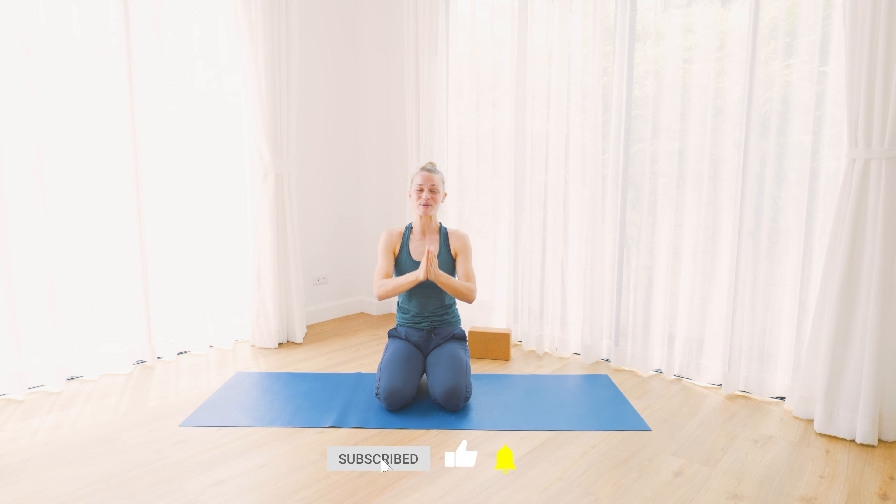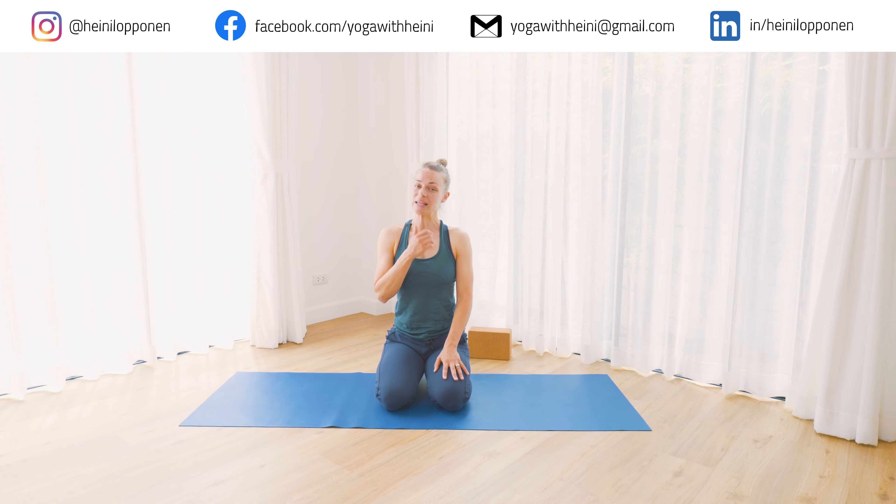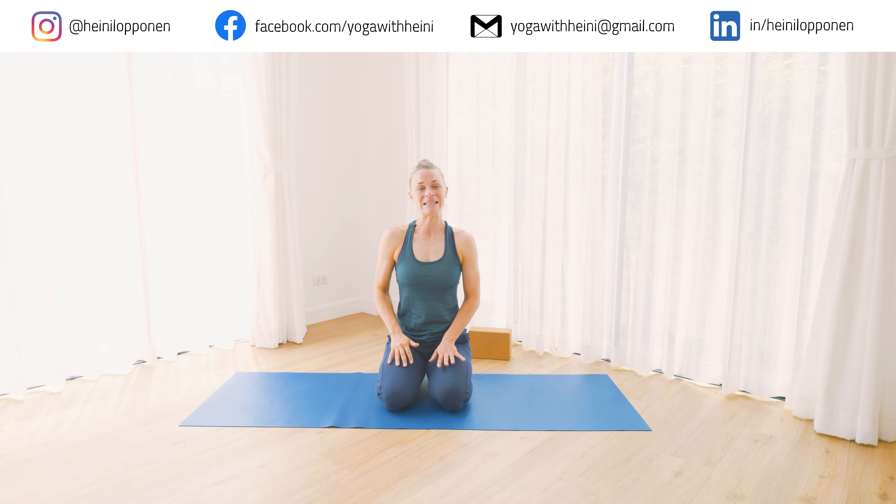Thank you so much for joining in and for checking in together. If you enjoyed the practice, please give the video a thumbs up. Any comments or questions, please leave them in the comment section below. If you haven't already, subscribe to the channel — there will be loads more yoga videos coming up. Thank you again, and I'll see you on the next video. Bye.